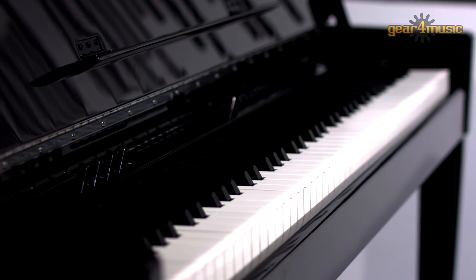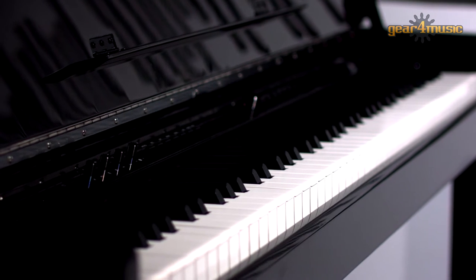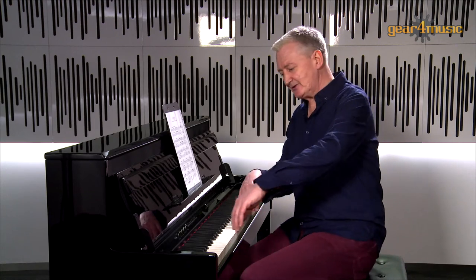It has a full-size 88 note keyboard with ivory and ebony effect keys and a matte finish for extra grip, perfect for fast passages of music. The graded hammer action creates a feel similar to an acoustic piano, where the lower notes are heavier and have more resistance than the higher pitched notes.